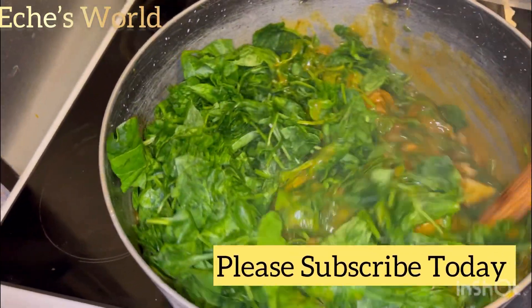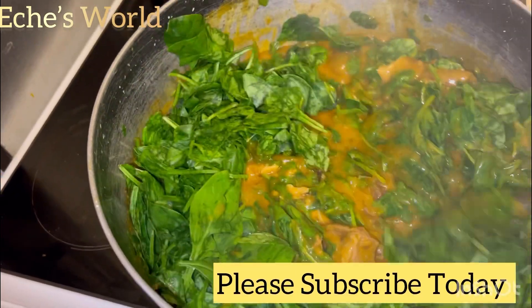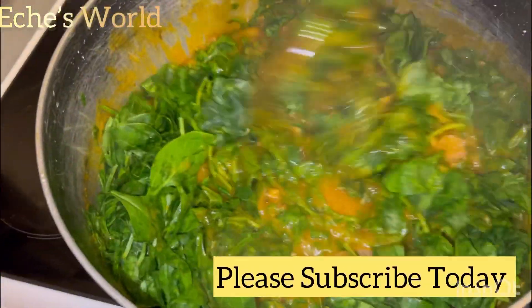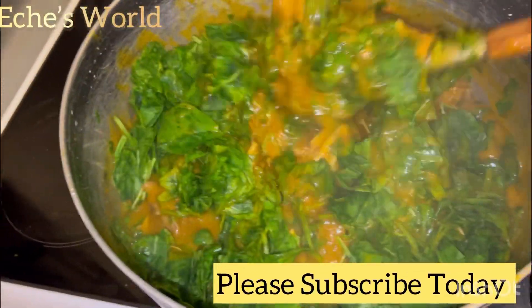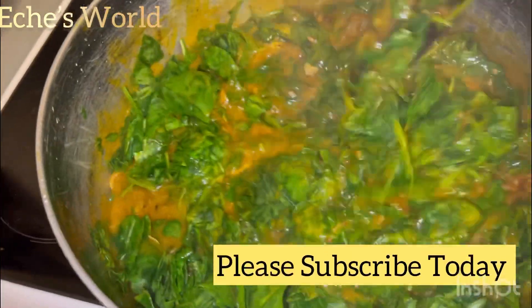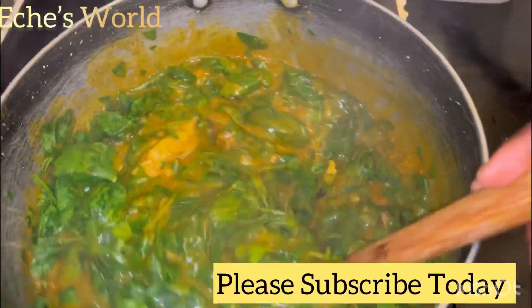Hi beautiful people, welcome to my channel HS World. If you are new to my channel, you are welcome. For my returning subscribers, thank you so much. If today is your first time seeing my video, kindly subscribe to my channel for more videos like this. So this is achi soup.